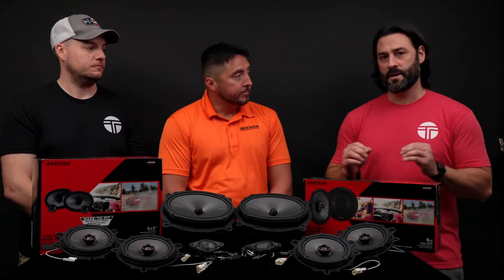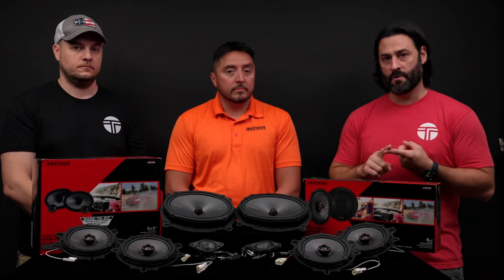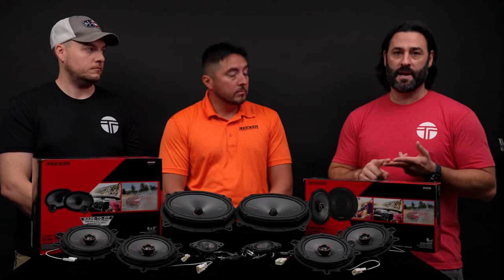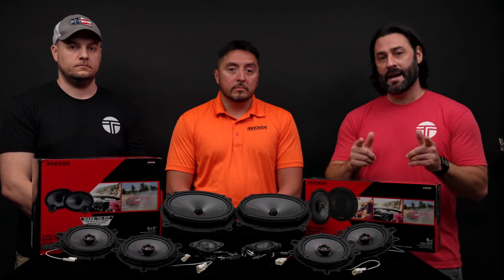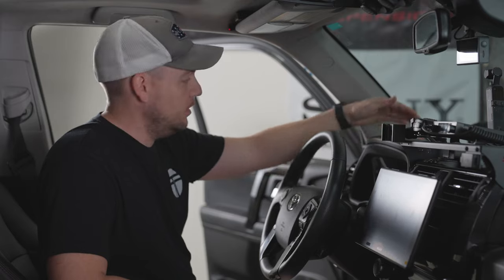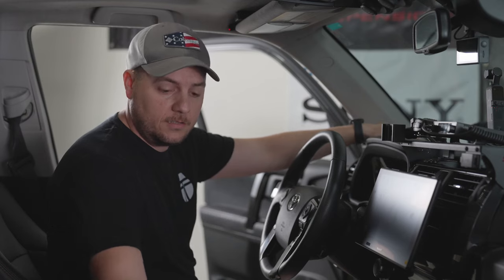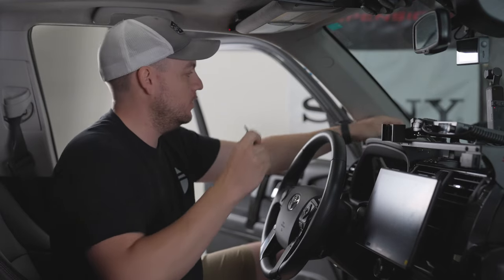So by partnering with Kicker, we've been able to bring you a completely plug-and-play system for your Toyota 4Runner, and that plug-and-play system is a premium system compared to a factory JBL or non-JBL system. Now we're going to show you how easy this system is to install in your Toyota 4Runner in your garage. The first speaker we're going to replace is the 2 and 3/4 speaker located up here in the dash. To get access to this, we're going to use a small panel tool to pry off the grill cover of this tweeter.